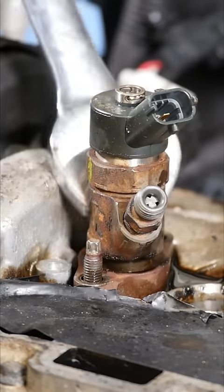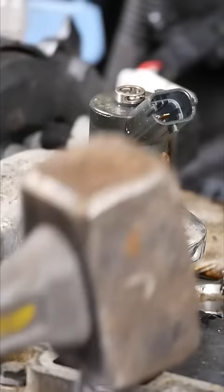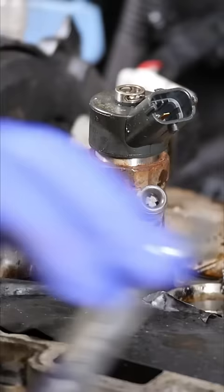This was the final injector to be removed from my Mini R56 with that Peugeot diesel engine. As you can see, I'm really struggling here and probably should have just gone and got the injector puller set, taking the top off and giving it a pull.